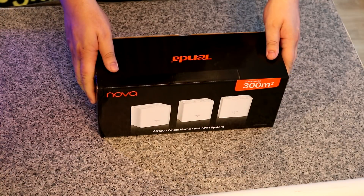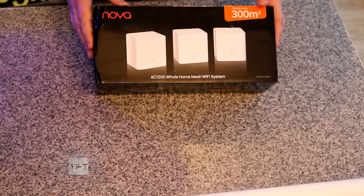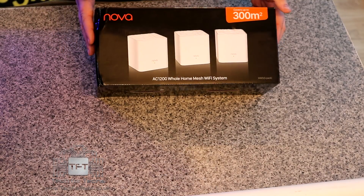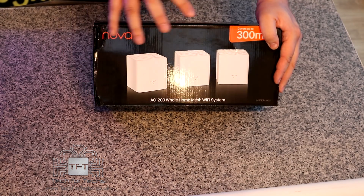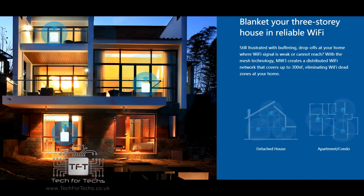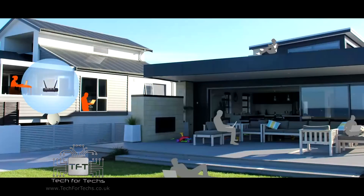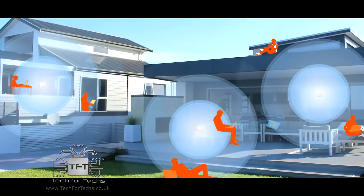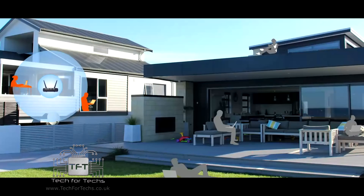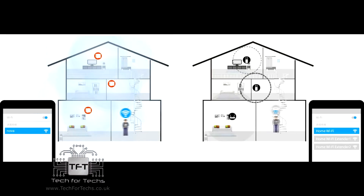Okay guys, here's the Tenda MW3. It's a whole home mesh Wi-Fi system. The way it works is you have three boxes, a bit like Wi-Fi extenders. One of them plugs directly into your router at home, and then you plug the other two in different locations in your house to extend the wireless system. If one of the wireless boxes goes down, the other two compensate and take over. So it's actually a pretty good thing.